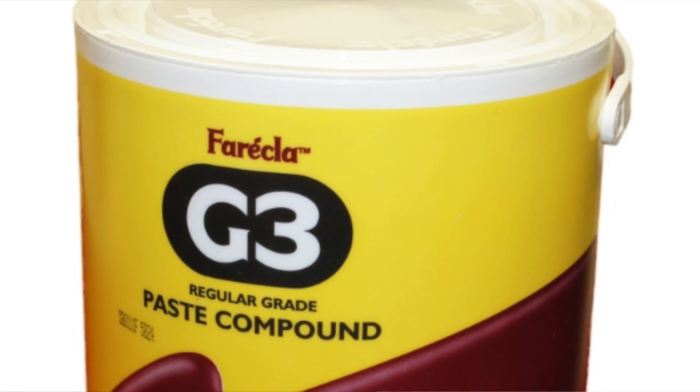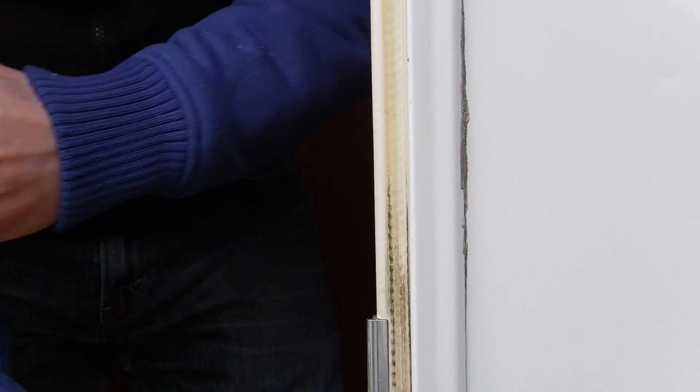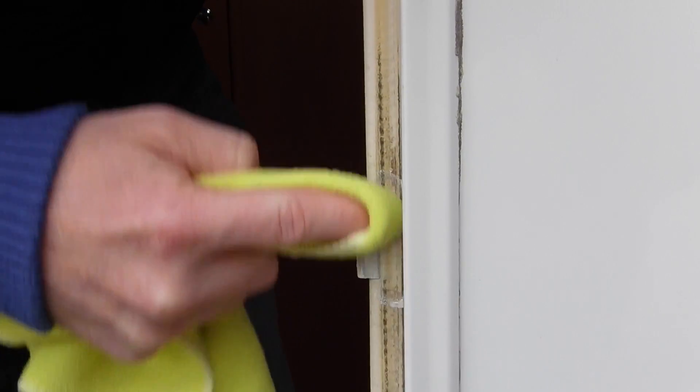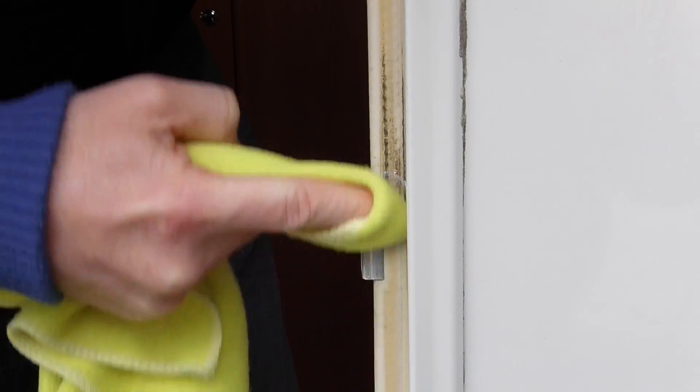So we've got our pot of G3 out. You can do this — you don't need a damp cloth, you can make the cloth damp if you want to, or you can just use a bit of compound on it, nice and neat and straight. Get it on there, give it a good rub, up and down, using your finger.